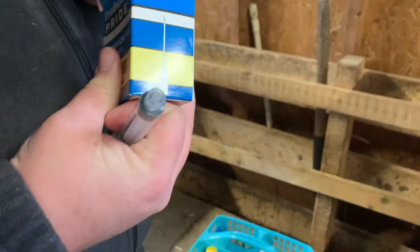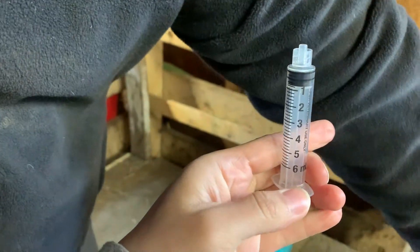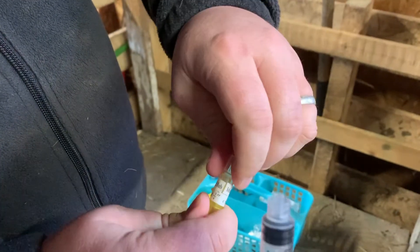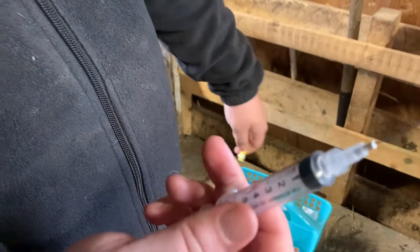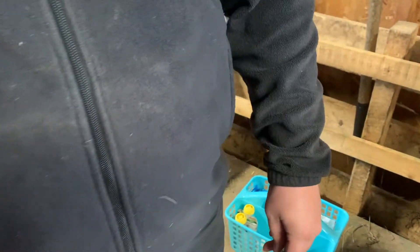Hey guys, welcome back. Today we're in the barn and we are going to be drawing labs to do testing for our herd. We're gathering all our supplies — you're going to need a 6cc syringe and 20-gauge three-quarter inch needles. These are easy to use: you twist them off, take off the top, put the syringe in, twist and screw it, and then you have your needle and syringe.